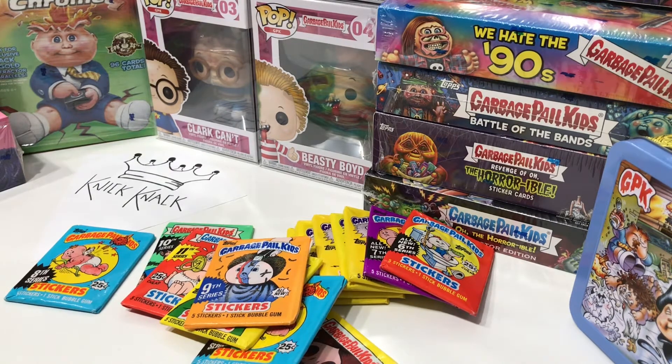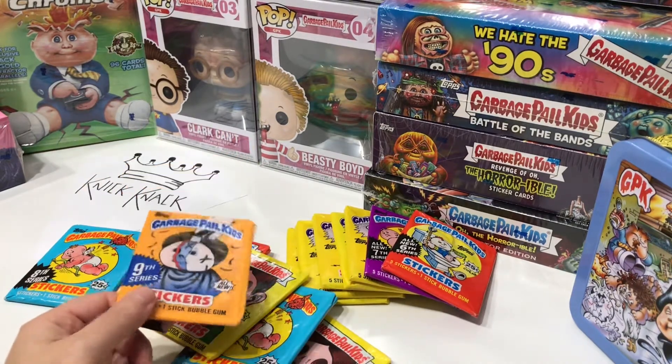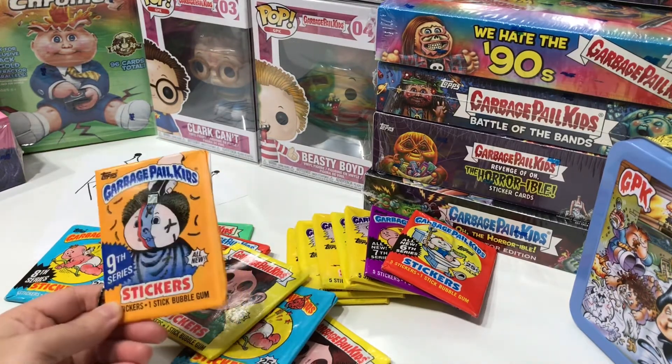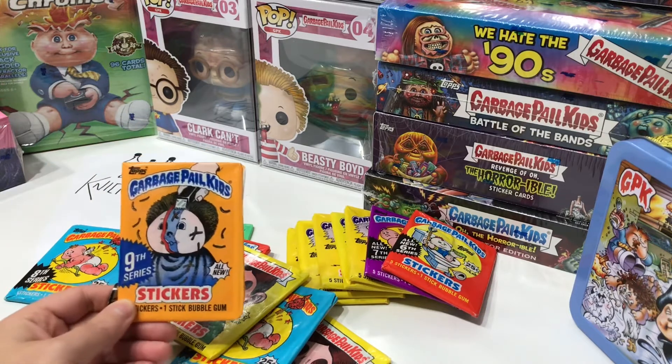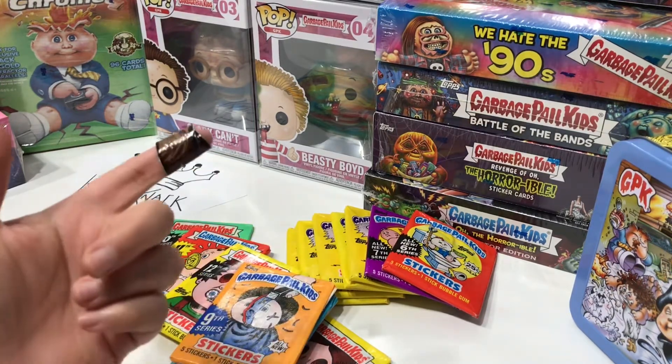What I did is I went to YouTube and saw that there's this great Garbage Pail Kids community that shares their finds and their awesome hits, and that really motivated me to do a channel. It really helped me to see what's all out there for merchandise. I'd been watching Garbage Pail Kids videos on YouTube and watched so many that I knew I had to get some of these wax packs to experience for myself.